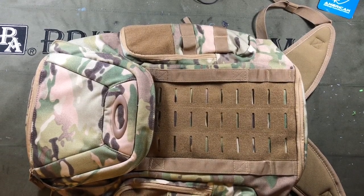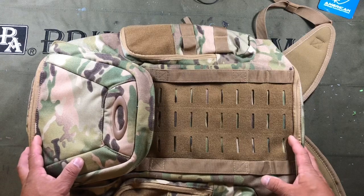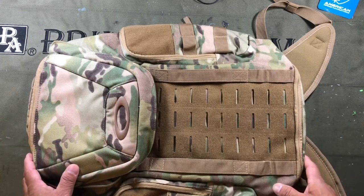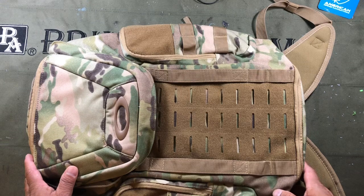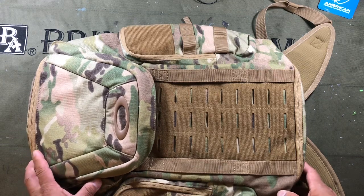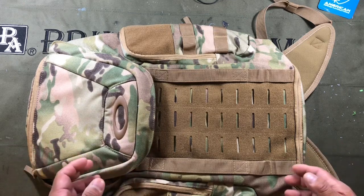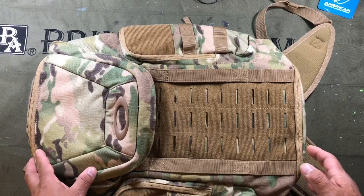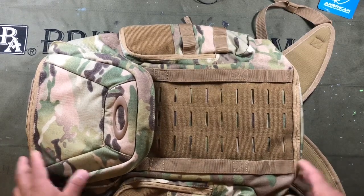Hi everyone, Chang here with a review on the Oakley Link Mil-Tac backpack. I'm going to be using the multi-cam version as a replacement to my LA Police Gear Operator Pack that I use as a range bag. I'll be doing a long-term review on that LA Police Gear backpack — link in the description below.